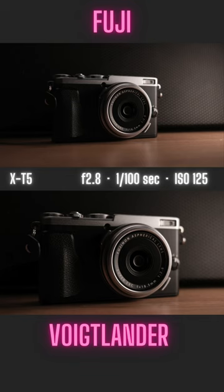The maximum magnification ratio of the Voigtlander is 50% greater than that of the Fuji's. This means at the minimum focus distance, the subject will appear 50% larger with the Voigtlander than the Fujifilm.